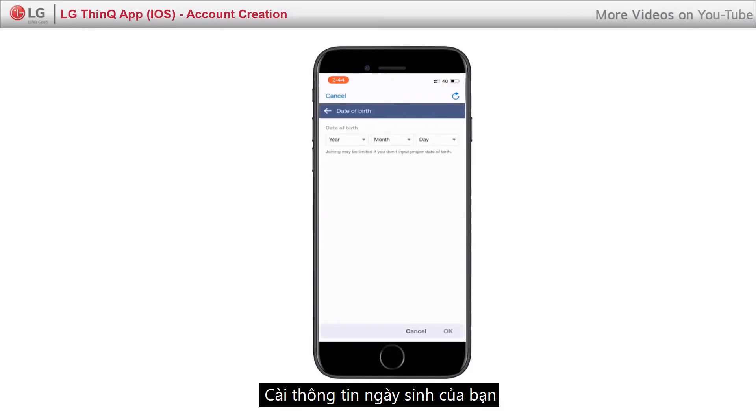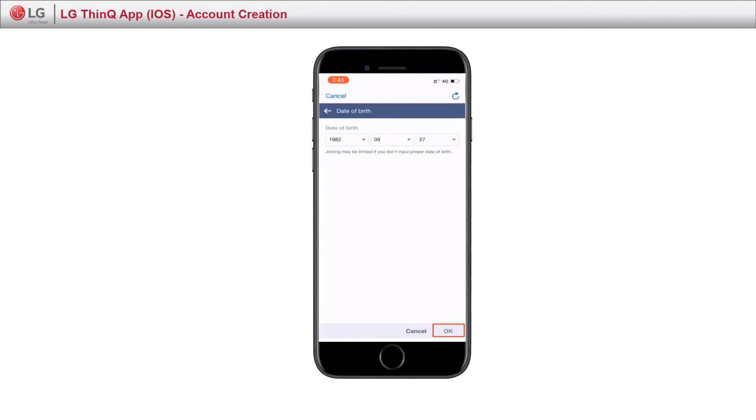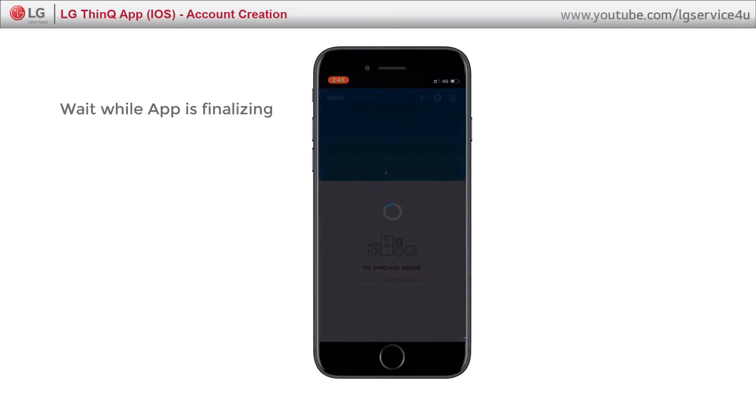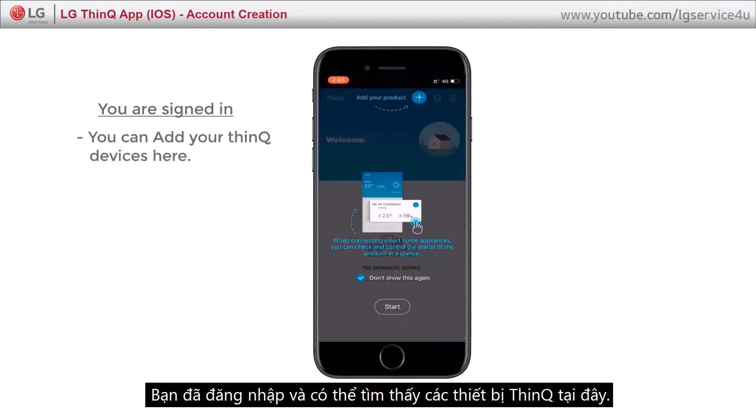Set up your birthday information. You are signed in and you can find your ThinQ devices here.